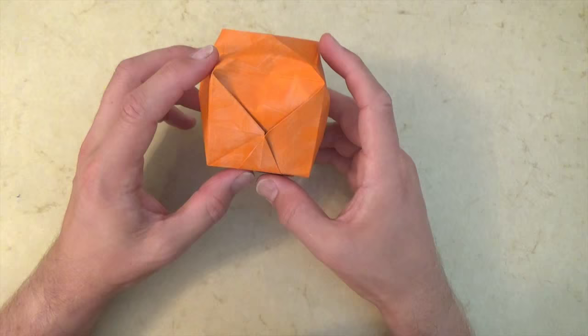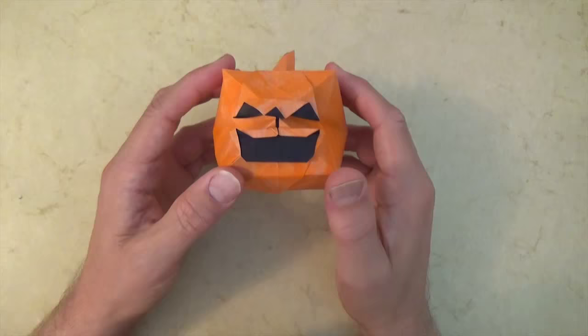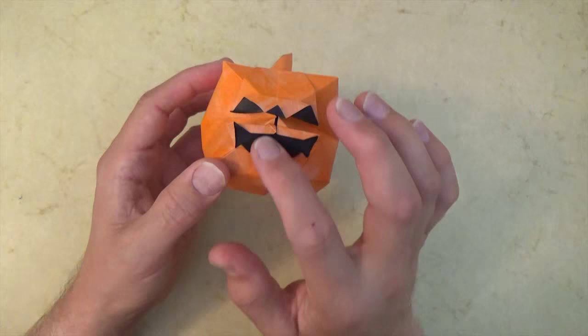Still not impressed? Okay, check it out. It is a 3D jack-o-lantern, and it can even be given teeth. Want to learn how to fold it? Ready, set, here it goes.